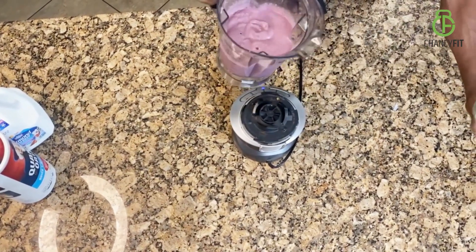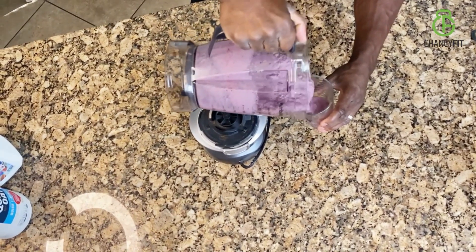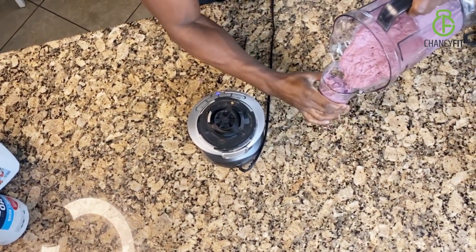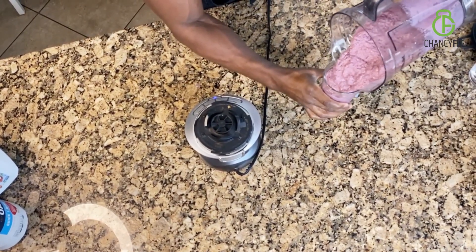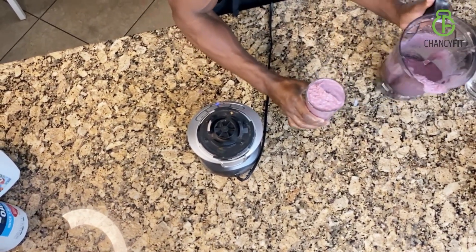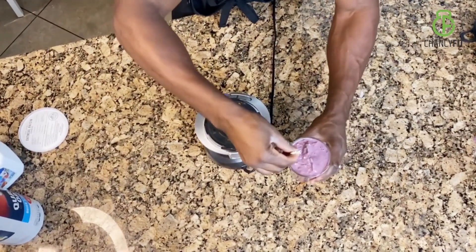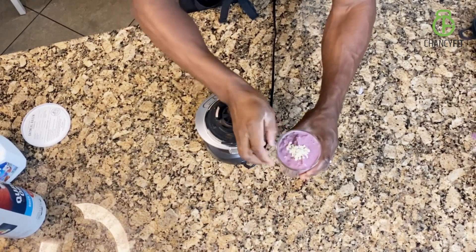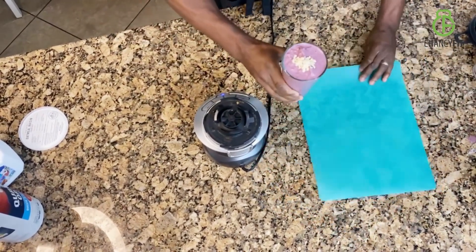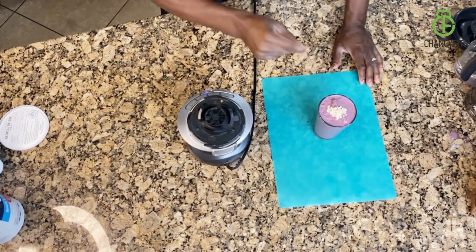All right, let's pour it out. This is the pre-workout protein smoothie. I like mine kind of icy and slushy — makes me feel like I'm getting a treat. I'm just going to take a pinch of oats and garnish it on top. And there you have it, my friends: the pre-workout blueberry oats protein smoothie.